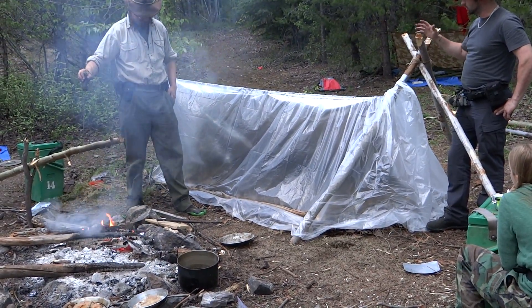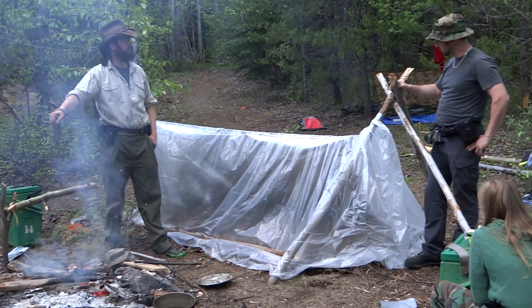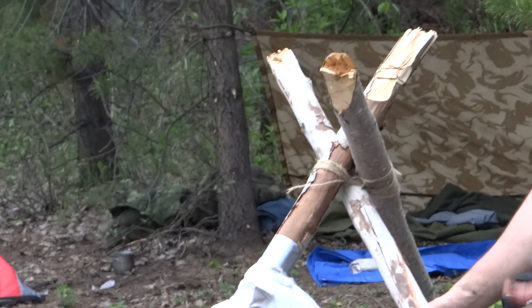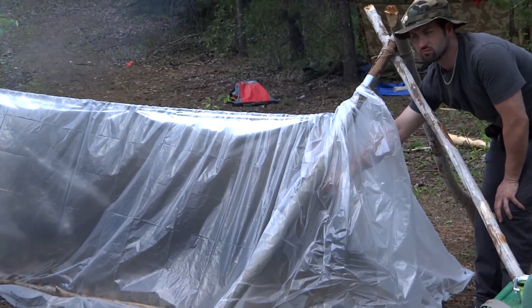We've shown an example here. If you don't have two trees to put it between, you've got a tree there and a tripod here. Again, very quickly, easily set up. And right now we've had this maybe an hour, but within 10-15 minutes, this shelter inside is about 10 degrees warmer.